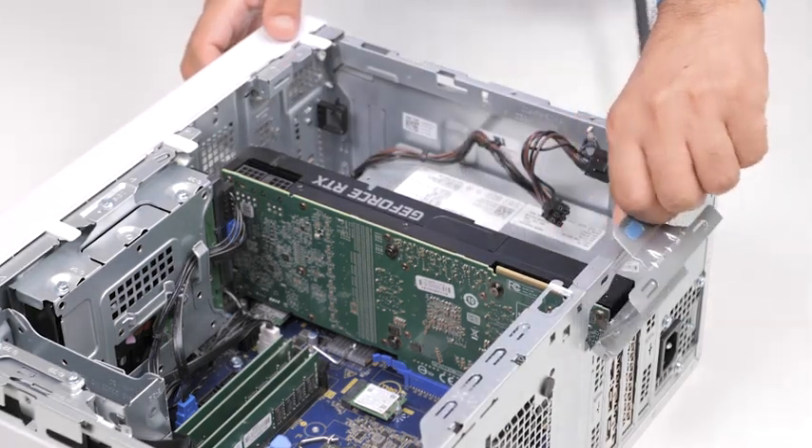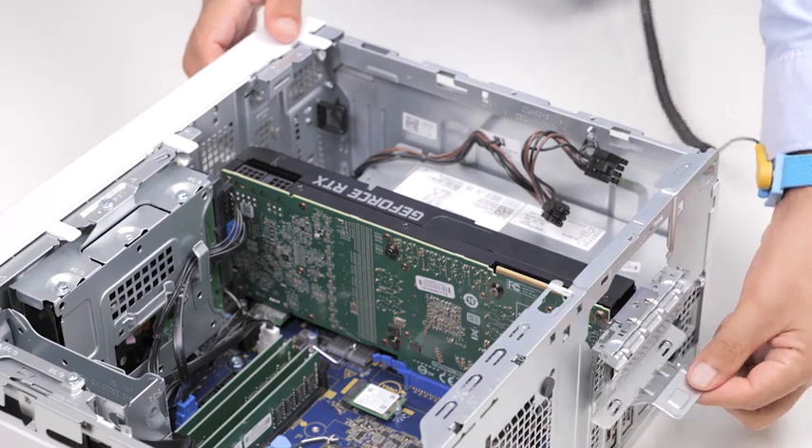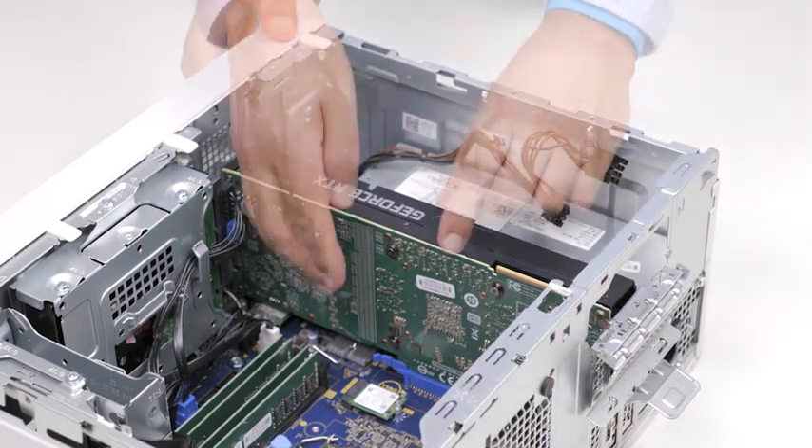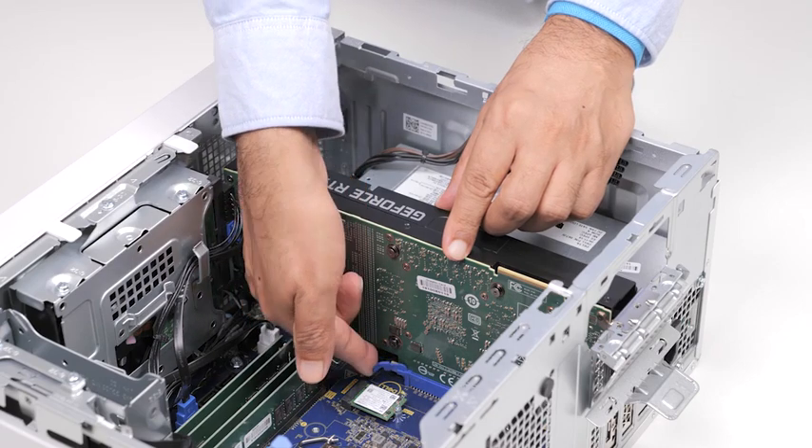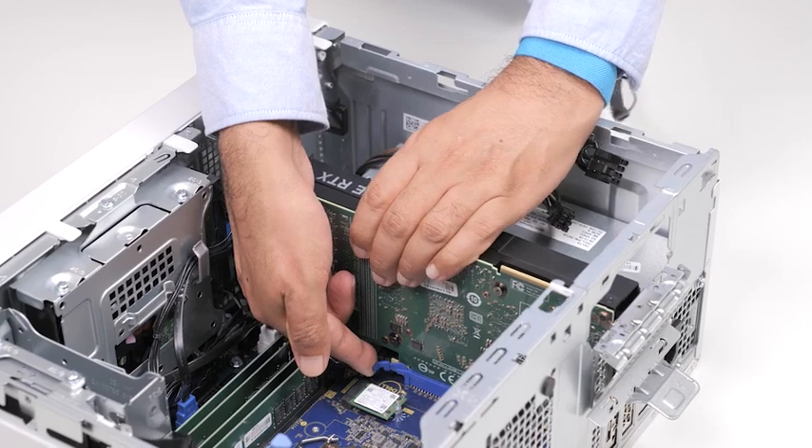Lift the pull tab to open the PCIe door. Then push and hold the securing tab on the graphics card slot, and lift the graphics card from the graphics card slot.